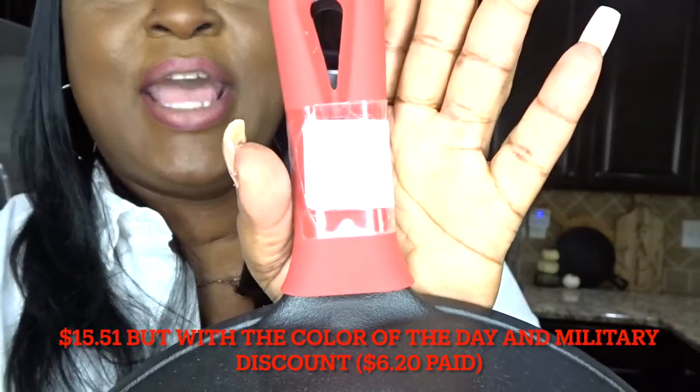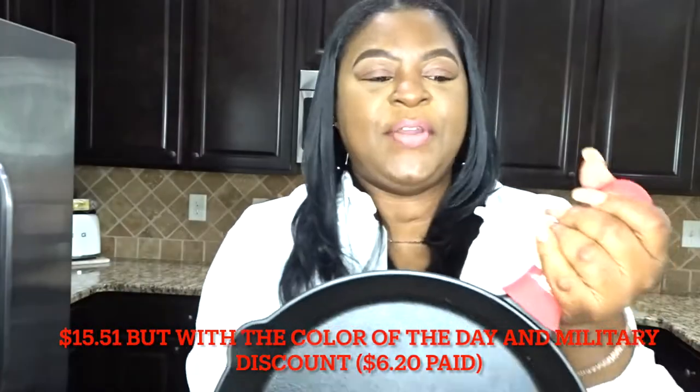I paid $15.51 for it. I love it because it has this safety handle, and you know back in the days the only thing you had was a hand mitt. One of the things I remember most about my grandmother cooking in it was cornbread.